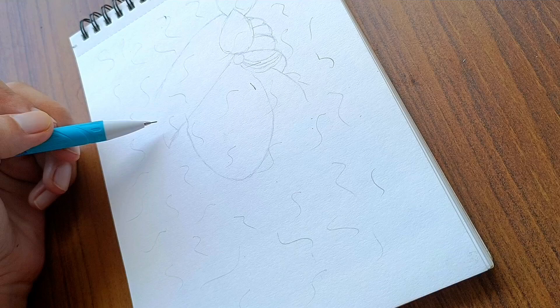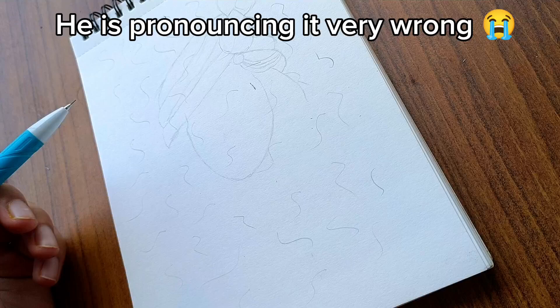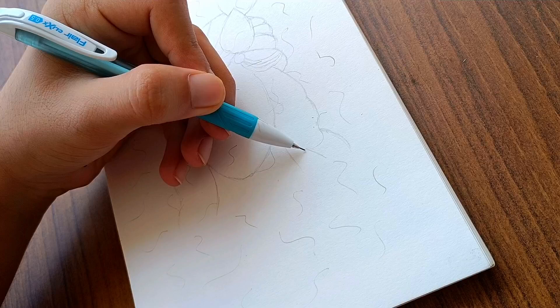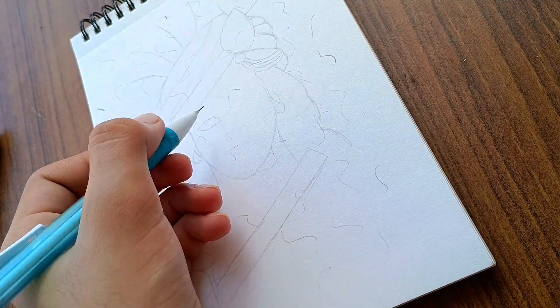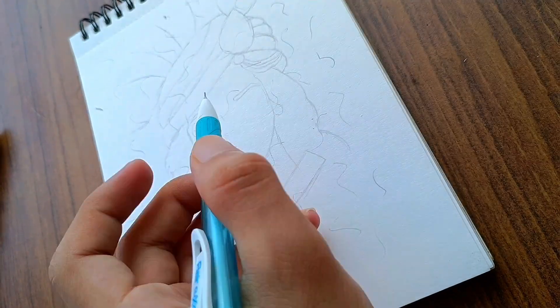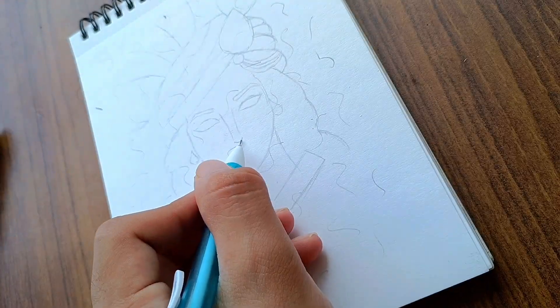I had planned to draw Lord Krishna for Janmashtami, and while I wanted to post the video on Janmashtami, I thought I'd finish the drawing a day before. But in my laziness and overconfidence, I thought I could complete the drawing in a single day, especially since I was recording the video in daylight. So I started the drawing a day before Janmashtami, around 4 p.m., and then I realized what a big mistake I had made.